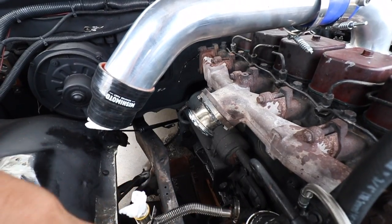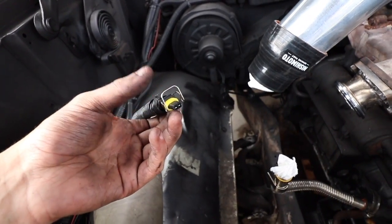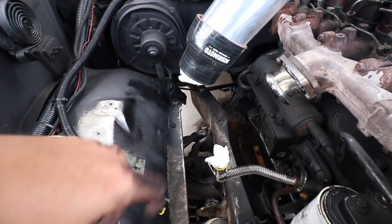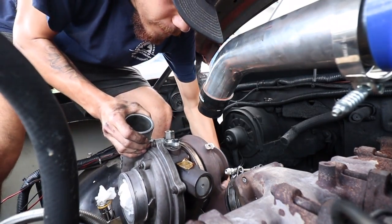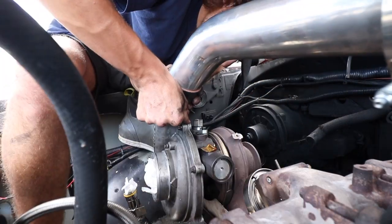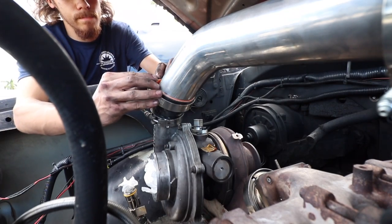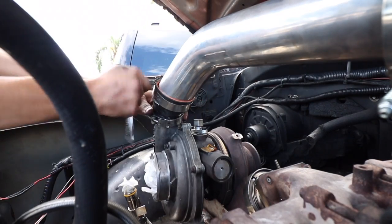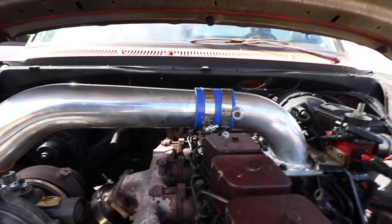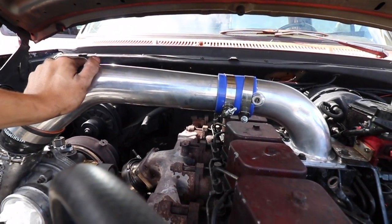It's time to stick the turbo back in and hook everything up. This is the VGT wire right here — it just pops right in the side. There's the turbo. All right guys, that is the temporary charge tube.